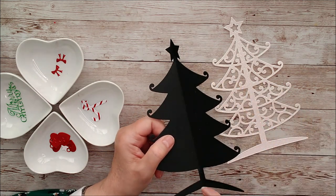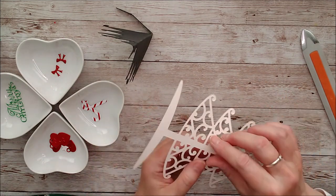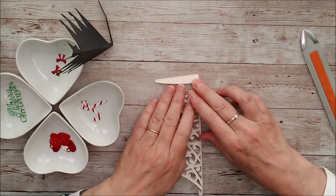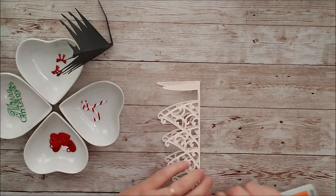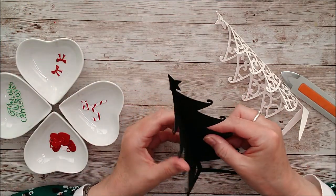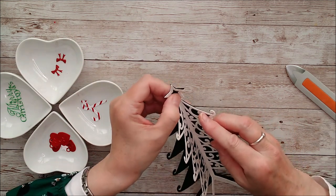Score the pieces down the centre very carefully, making sure everything's lined up perfectly, and burnish with your bone folder. On the inner piece you'll be able to feel the existing score line. Check that everything matches up on both sides, burnish down that score line, and it's ready. This time it doesn't need to be exactly at 90 degrees as it'll be a three-sided tree, so you can open it out slightly.